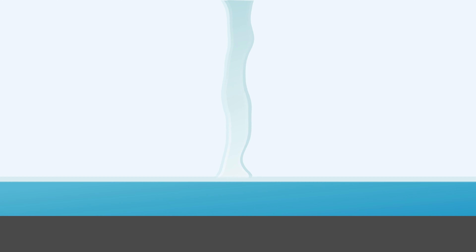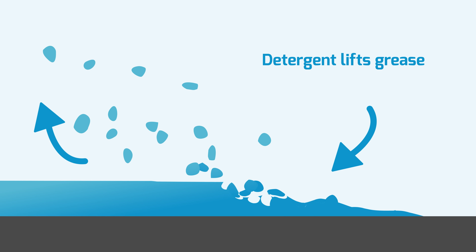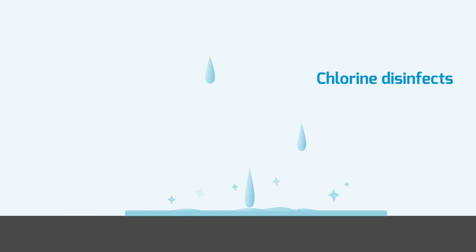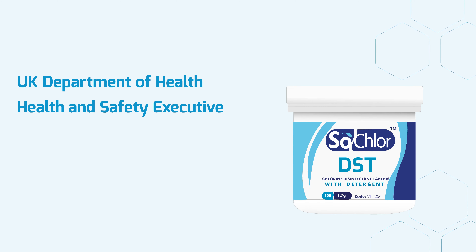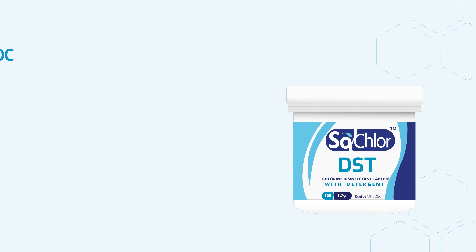SoClaw DST's dual action clean and disinfect makes this a single step, saving time and ensuring dramatically better implementation and efficacy. SoClaw DST follows guidelines set out by the Health and Safety Executive, UK Department of Health, World Health Organization and CDC for effective disinfection and decontamination of healthcare environments.